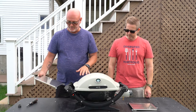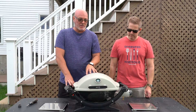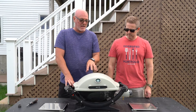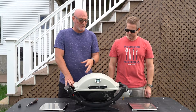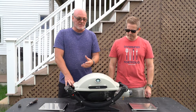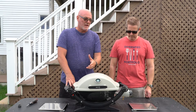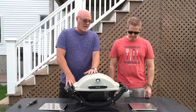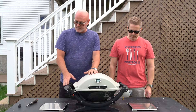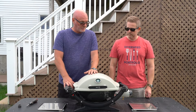Did this Q have side tables when you got it? Nope. The Baby Q, the 1000 version, doesn't have side tables. The 1200 version does, but the 1000s don't. So it makes it great if you're looking for a lighter grill to take somewhere, but it's not as versatile as something that has side tables. So I bought these to make this Baby Q a little bit more versatile.